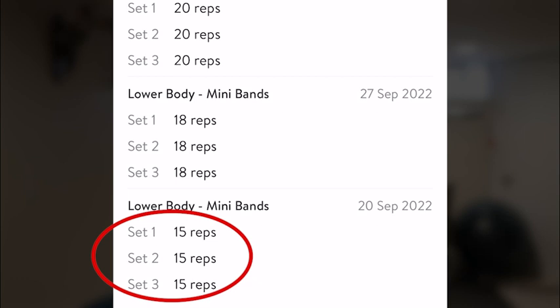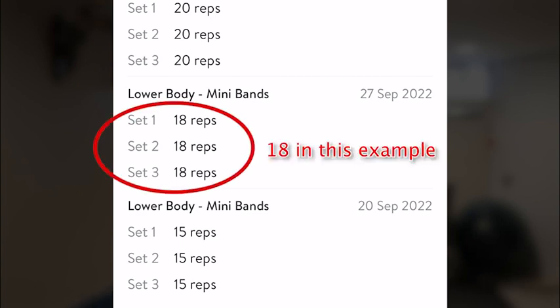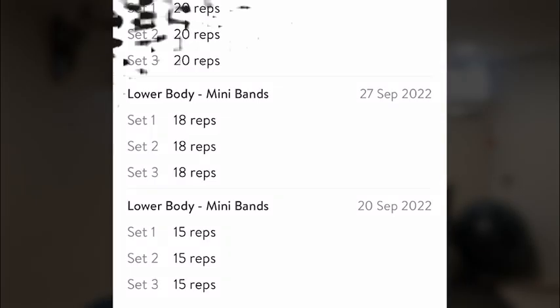That means this next week you're going to try to do more. So set one, I'm going to try to do more than 15. Even if I can only do just a couple more — maybe I do 17 — that's okay. That's my new goal for all three sets, so set two and set three I'm also going to try to do 17. The beauty of this is you don't have to remember from week to week what you did and try to keep track of all that. This keeps track for you, and it makes it super simple to track your progress. This is why it's majorly helpful.